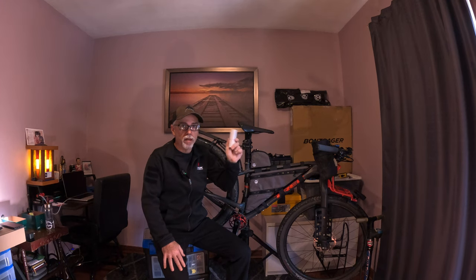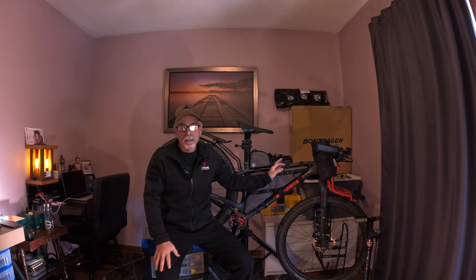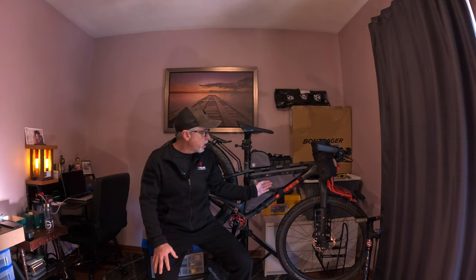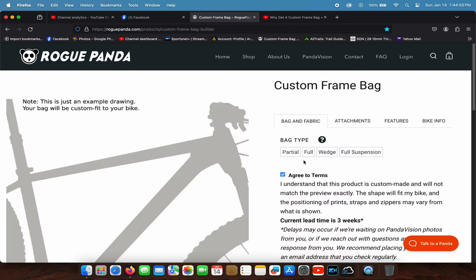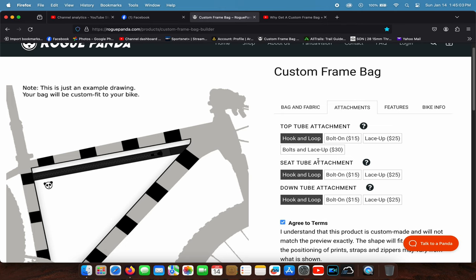The main point of getting these bags was the customization. I really like the different attachment possibilities, zipper options, and materials. The choices aren't endless but there are a lot of them, and their custom patterns are what Rogue Panda is really famous for. On their website, you can click on the bike picture and select the bag you want, then choose how many zippers, attachment types, and all that — it makes it quite personal.